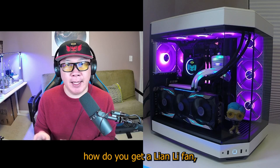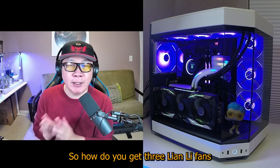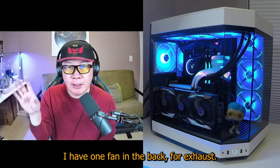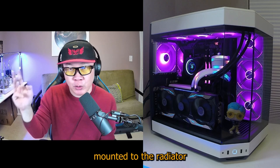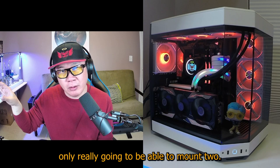That is specifically how do you get a Lian Li fan — which I absolutely adore, I love the Lian Li fans — into the Height Y60 case. So how do you get three Lian Li fans to go into the side panel if you aren't using a radiator? A little bit about my setup: I have one fan in the back for exhaust, three fans on the top mounted to the radiator for exhaust as well, and three fans on the side panel.